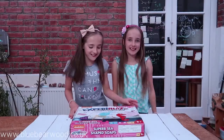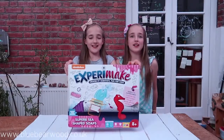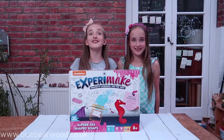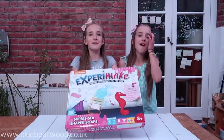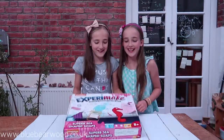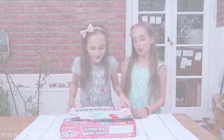Hi! Today we're going to show you this Superb Sea Shaves Kit by Nickelodeon. It looks really cool, let's have a look.